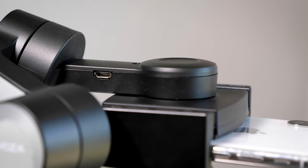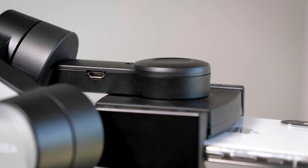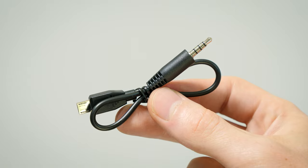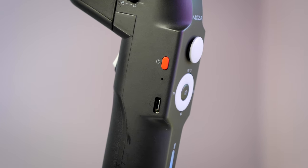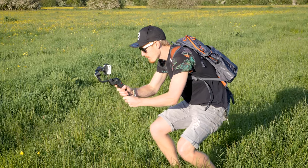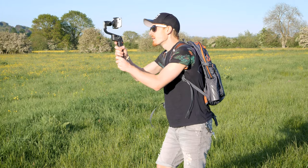On the same arm you'll find a micro USB port, which is one option to connect your phone to the gimbal. It comes with a cable to connect via your phone's headphone jack, though most new smartphones don't have headphone jacks anymore. You can also connect via Bluetooth through their app. On the left-hand side of the handle there's a USB-C port for charging the gimbal. It takes about three hours to charge and gives you about eight hours of use, which would definitely last you all day.